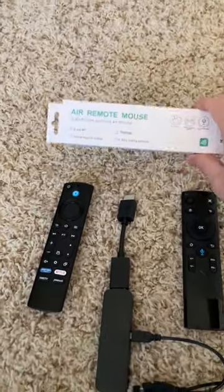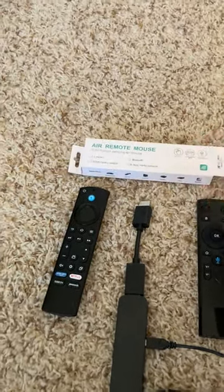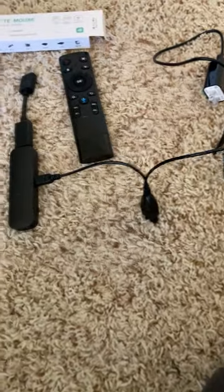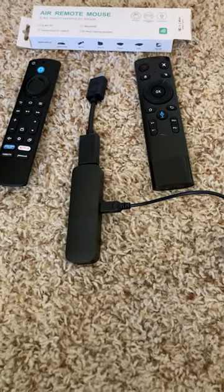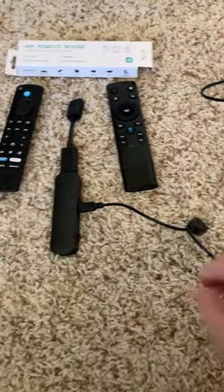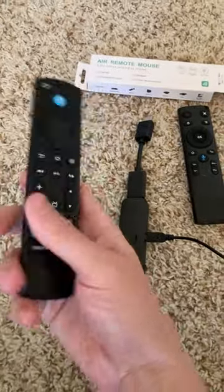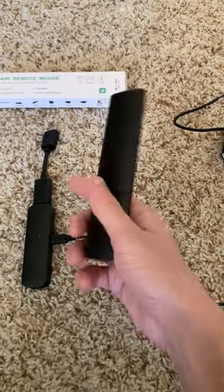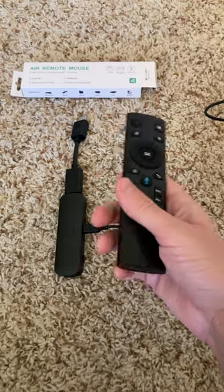I recently purchased this Air Remote mouse on Amazon. I believe it was under $20 and it looks like this. You can connect this using what's called an OTG cable to the new 2nd generation Fire TV Stick 4K Max. By connecting it with an OTG cable, you can now replace the original Fire TV remote and start using an Air Mouse instead. And this will eliminate the need for mouse toggle to begin with.